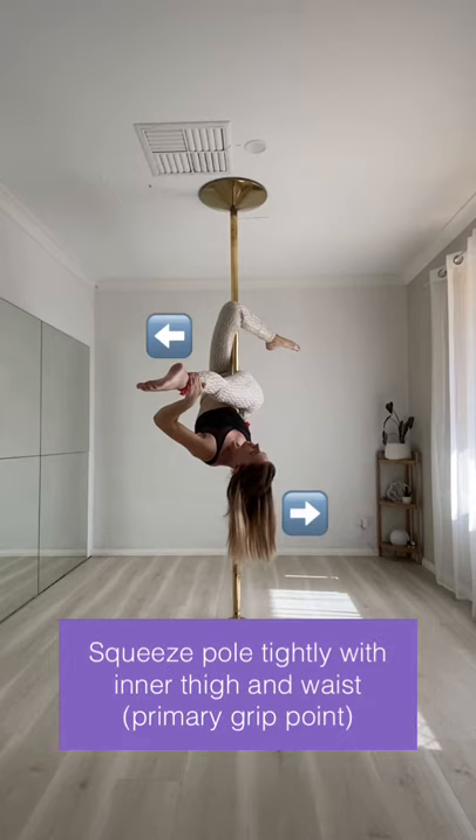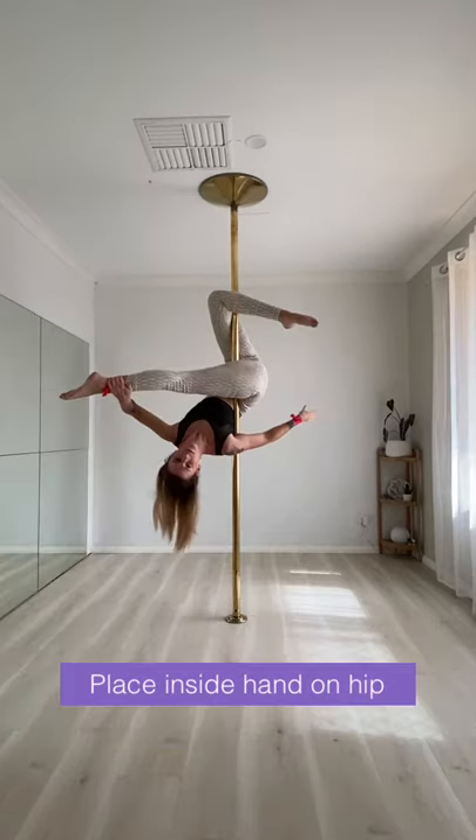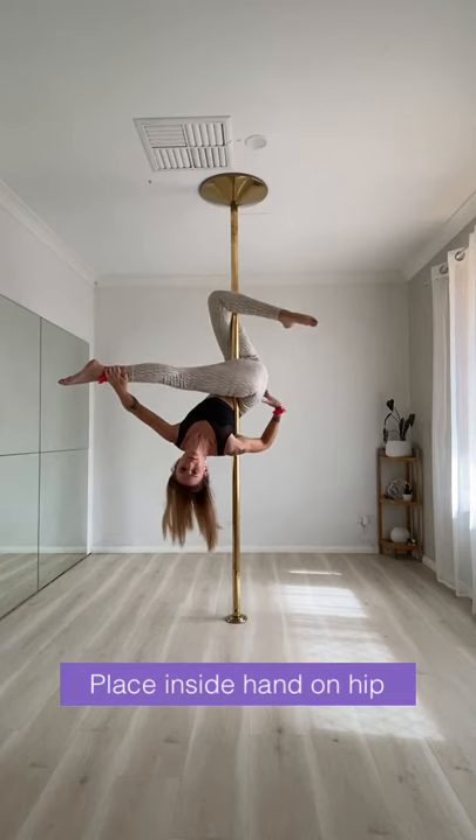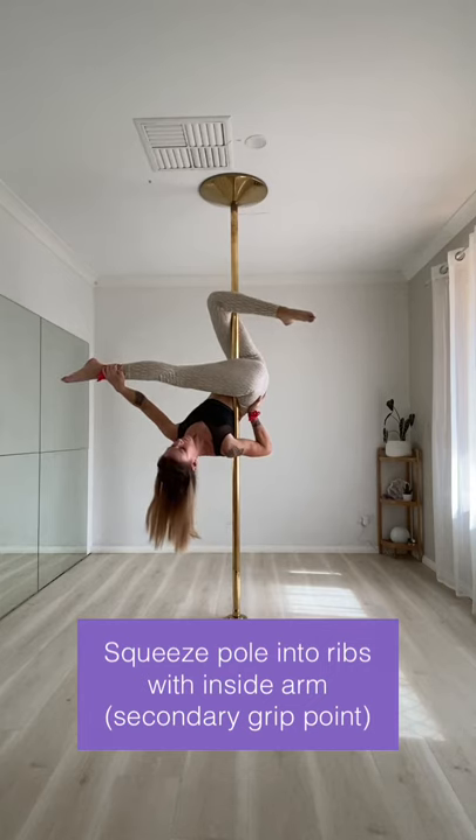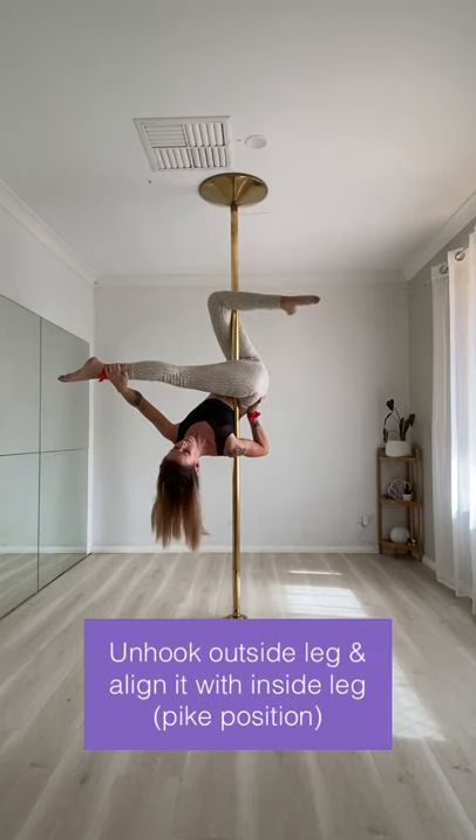Squeeze the pole really tightly with your inner thigh and waist — this is your primary grip point. Place your inside hand on your hip. Squeeze the pole into your ribs with your inside arm — this is your secondary grip point.